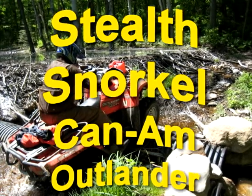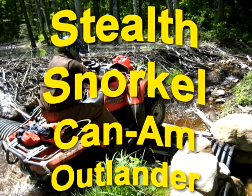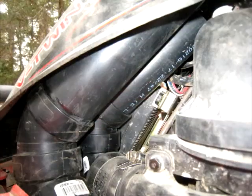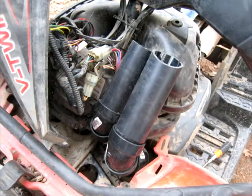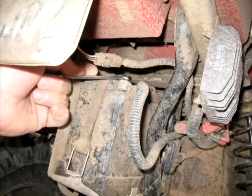Hi guys, welcome back to another episode of Northland DIY. In this video I'm going to show you how I installed a stealth snorkel on my generation 1 Can-Am Outlander Max. This one is a 2007, and these photos and videos were taken quite some time ago, so please forgive me for not being able to fill in the gaps because I don't have the bike anymore.